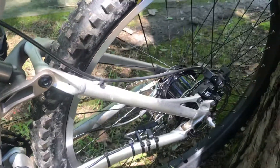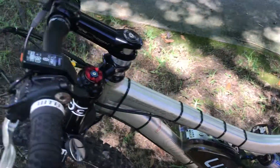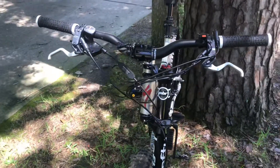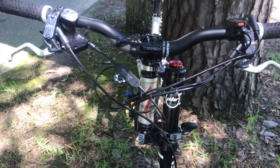I'm running an Alfine 8-speed internally geared hub. Kind of anal about cable management. Just thought I might show you — got the gear change sensor in there.